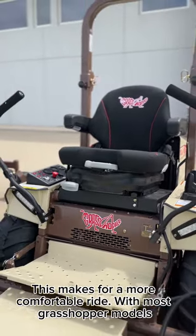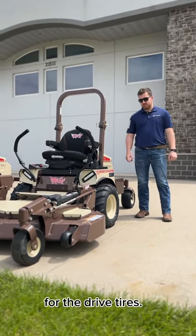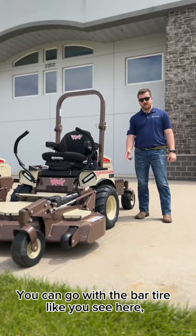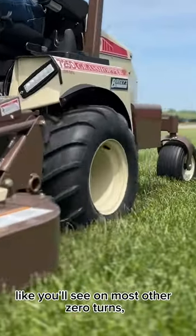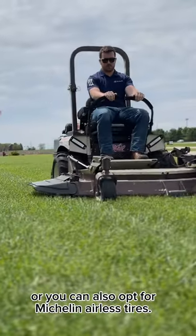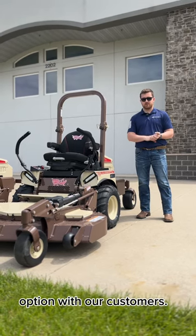With most Grasshopper models, there are three tire options for the drive tires, deck tires, and tail wheels. For the drive tires, you can go with the bar tire like you see here, you can go to a traditional turf tire like you'll see on most other zero turns, or you can also opt for Michelin airless tweels, which is becoming a more popular option with our customers.